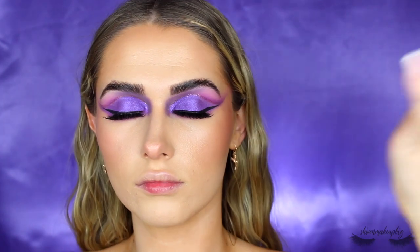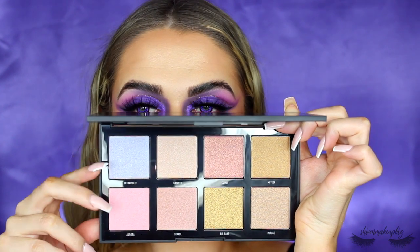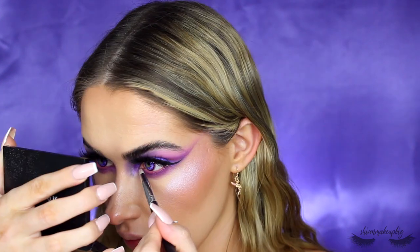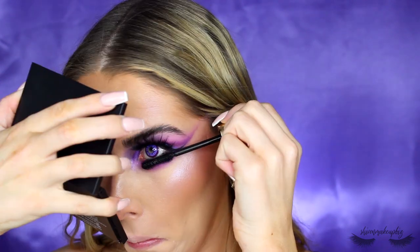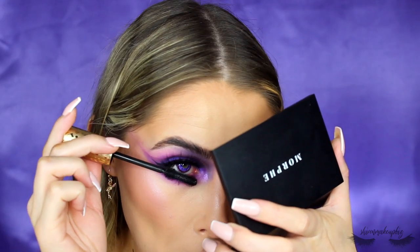Then I'm setting my face with the Morphe Luminous Setting Spray. Then I'm taking this Morphe Highlighting Palette with fun colours, mixing the purple and pink shades and popping that on my cheekbones, nose, tip of the nose, and above the brow — going really heavy with it. You can't really tell in this video because of how my camera is set up, but if you go on my Instagram you can see it there, and I also popped it on my collarbones.